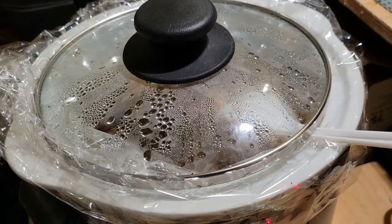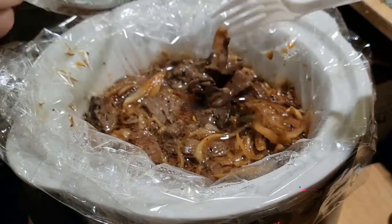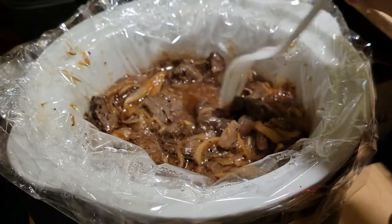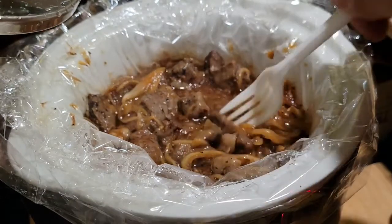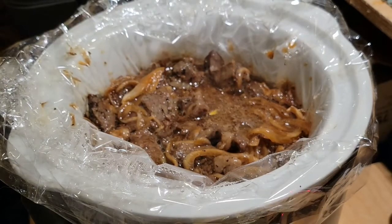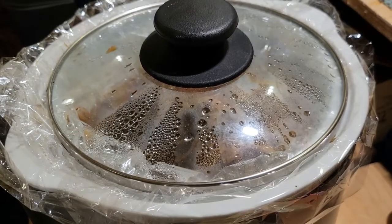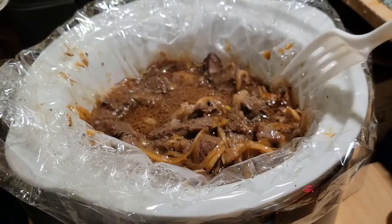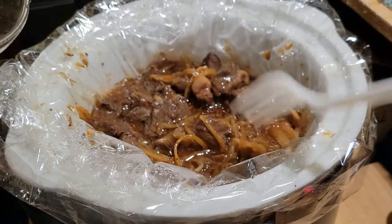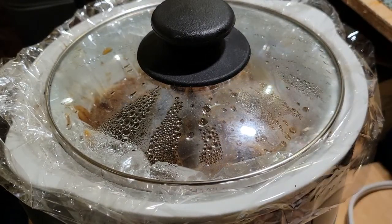And there it is! Let's just taste it. I'm going to use this as my plate so nothing drips anywhere. Oh my goodness — it's delicious! I'm chomping down on this, it's really good. You know what would be great with this? Some rice. I'm going to leave it be — it's done. I'm going to turn off the little switch here. Turn it off, and we're done.